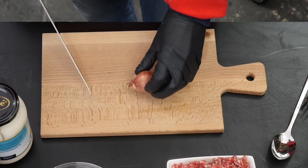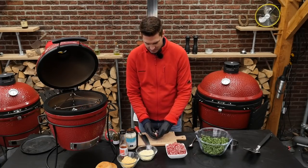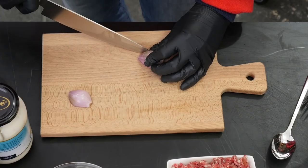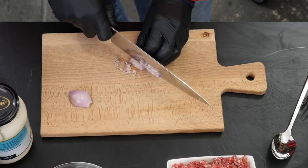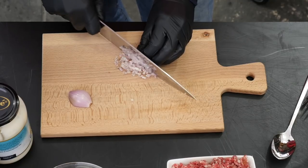First, I'm going to finely chop a shallot. Peel off the outside layer, slice it in half, then slice it horizontally, then vertically, and start chopping. The reason I'm so specific is that I want it to be chopped really fine.